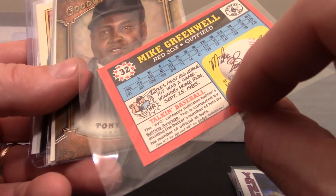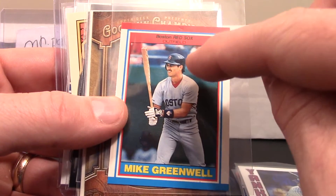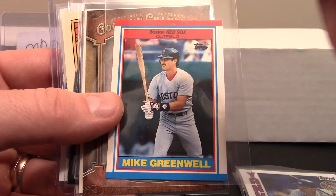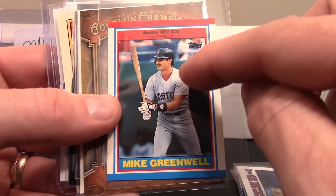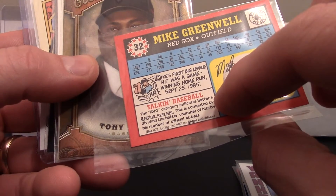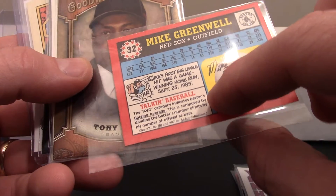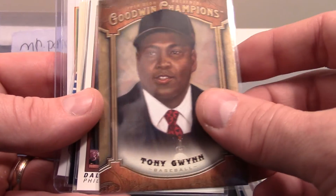There's a Mike Greenwell mini card — looks like 1988. I'm almost positive that Mike Greenwell finished second to Jose Canseco in the MVP voting that year. When everything came out about Canseco and steroid use, Greenwell said, 'Send me my MVP trophy because I wasn't cheating' — which I thought was a pretty boss move. In '88 he had 192 hits, 22 homers, 119 RBIs, and a .325 average — a really good year.